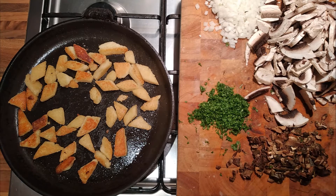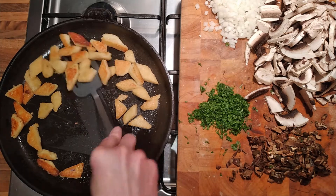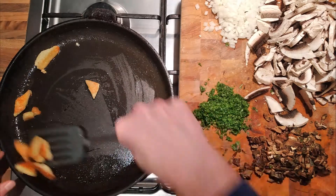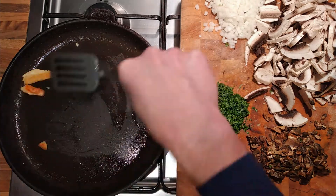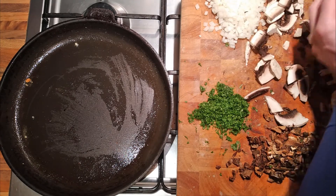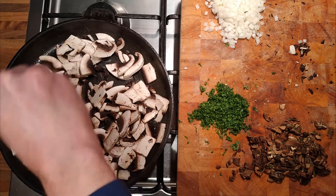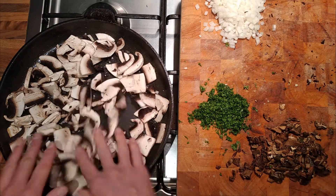We'll take the polenta out and keep it to one side while we fry off the mushrooms. Then we'll add it back once the mushrooms and onions are cooked. I'm not going to put any garlic in because it's late-ish — I don't really want to smell of garlic going to bed. Garlic tends to make me a bit thirsty and I don't want that. So, onions in, crank up the temperature, put some salt in, get some moisture coming out of them, and then add the mushrooms a little bit towards the end.